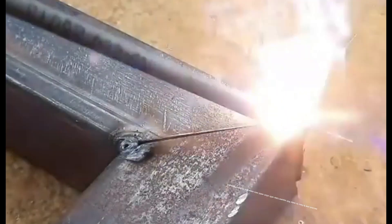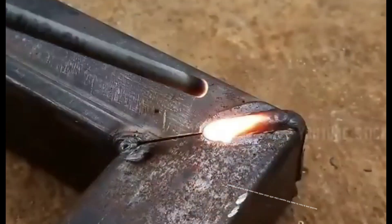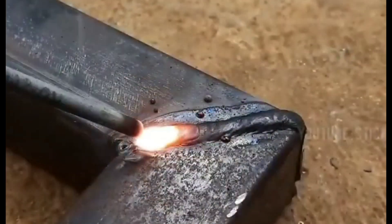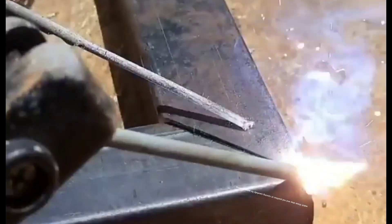Second one is how to weld thin square tube with stick weld — very easy and looks professional. Watch these steps and rod position or running carefully; it's going amazing.